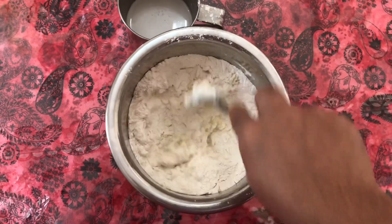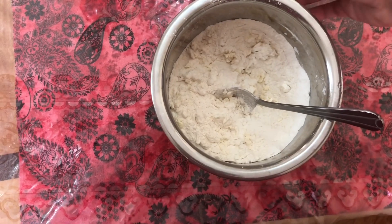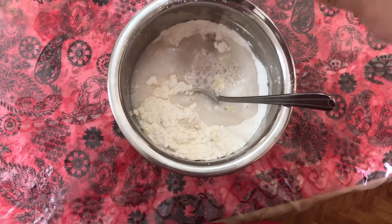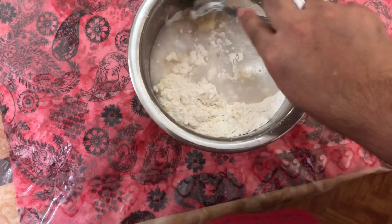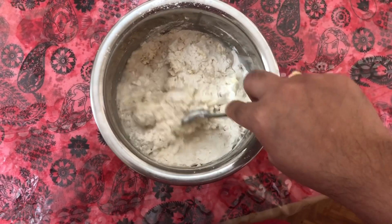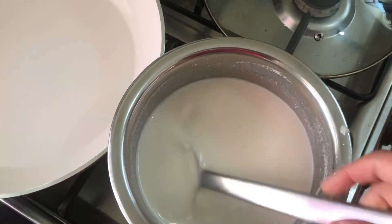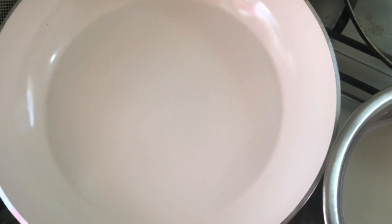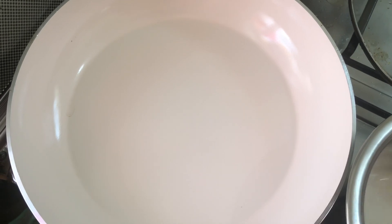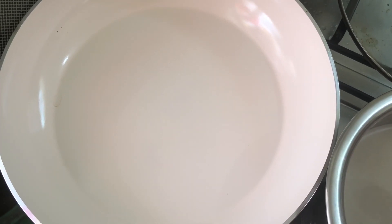It has a cup. We are going to use this recipe for the other cup. We are going to put the rice. We will mix the pan as well, we will mix it up.